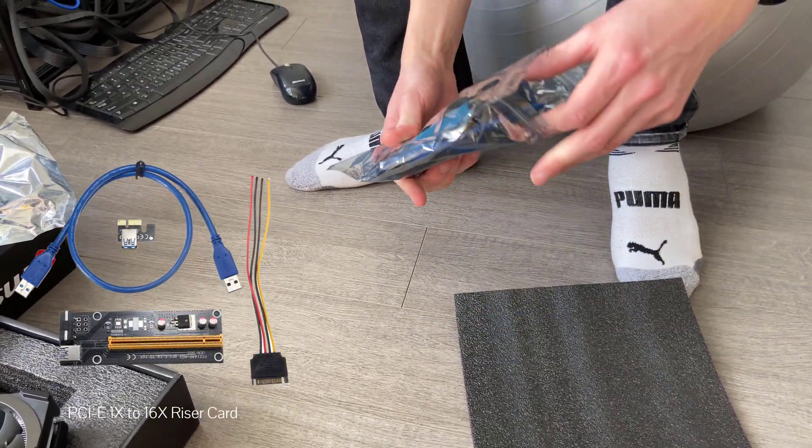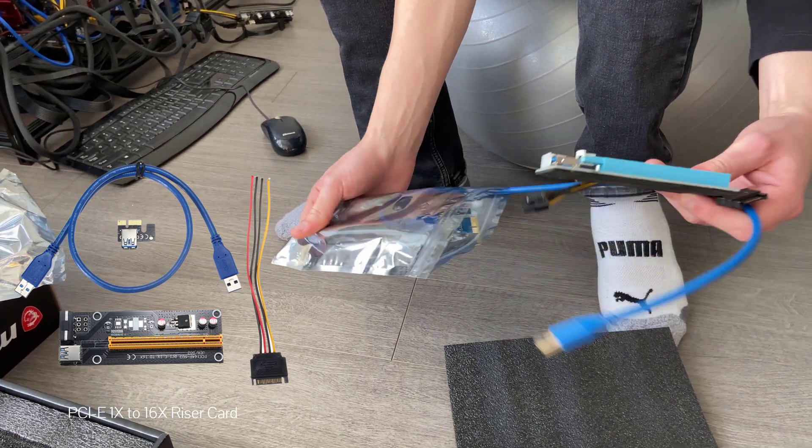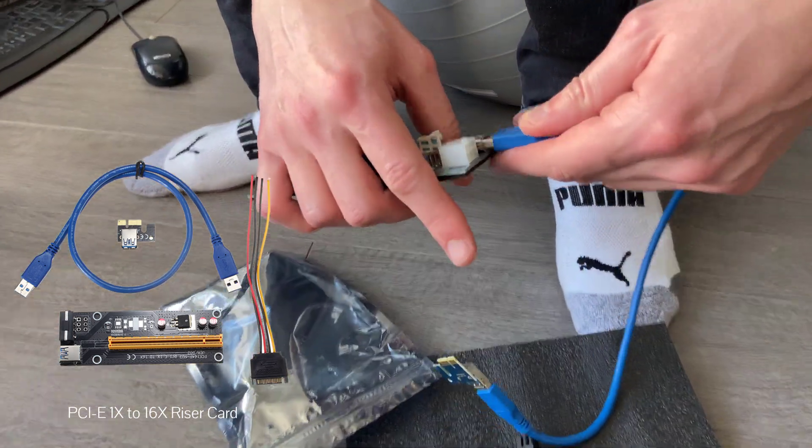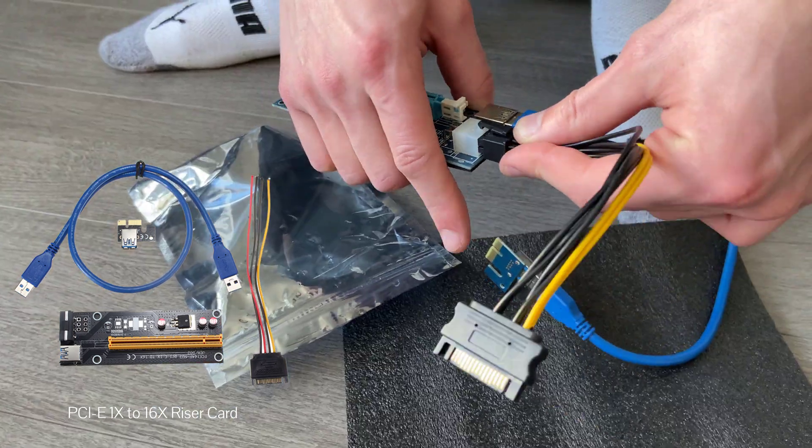Next off, here's me unboxing one of the GPU risers. As you can see, the blue cable connects to the PCI slot on the motherboard, and then the SATA cable I'm connecting is for power.